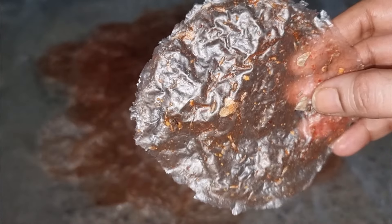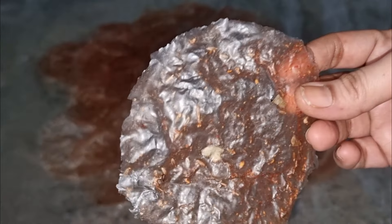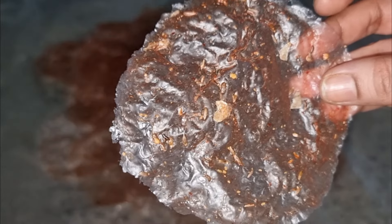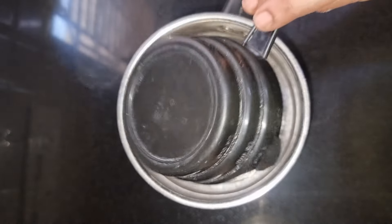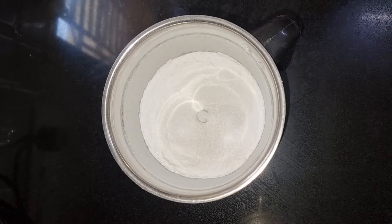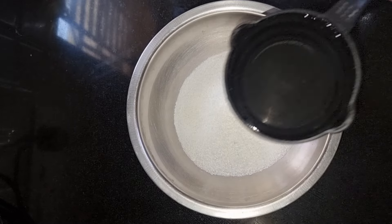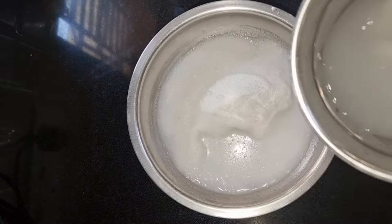I'm going to mix the tomatoes — about 1/9 cup of tomatoes.